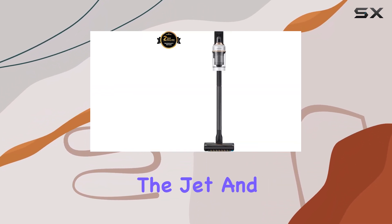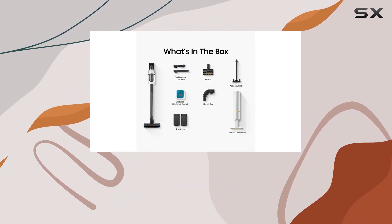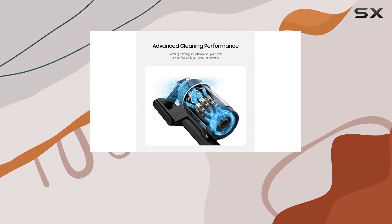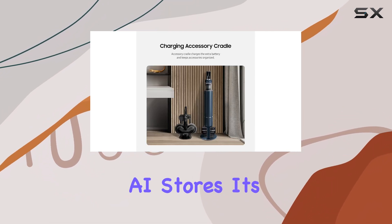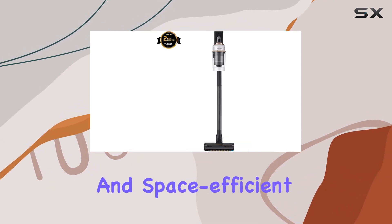Another difference between the Jet and the Jet AI is the design of the accessory storage. The Jet comes with an accessory cradle, which some may find bulky and space-consuming. On the other hand, the Jet AI stores its accessories in the dock, providing a more compact and space-efficient solution.